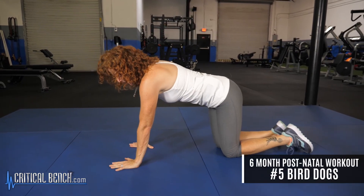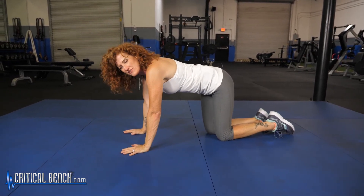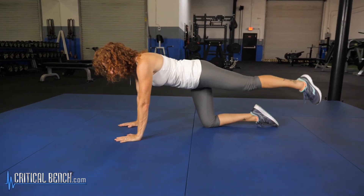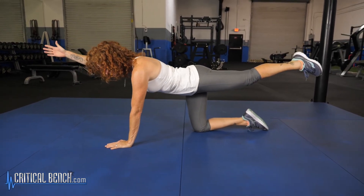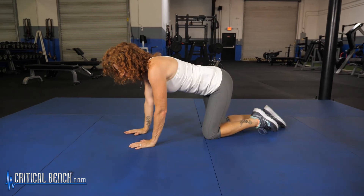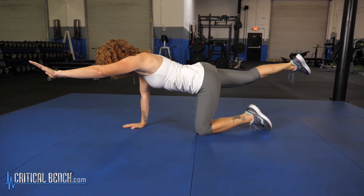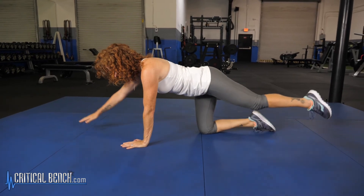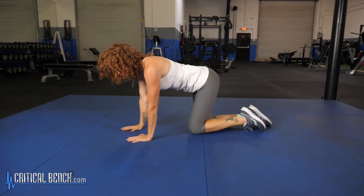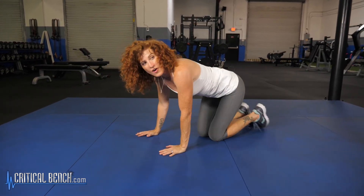Staying on this side facing the mat — bird dogs. Bird dogs are another great way to build up core strength. If you've never done a bird dog, I don't even know why they're called bird dogs! On all fours, you extend one leg out and the opposite arm and you hold — I like to hold for five, four, three, two, and one. Bring it down. When you're doing this, you really have to keep that core engaged to hold your balance. Nice flat back — we don't want to see rounded or swayed. And those are your bird dogs.